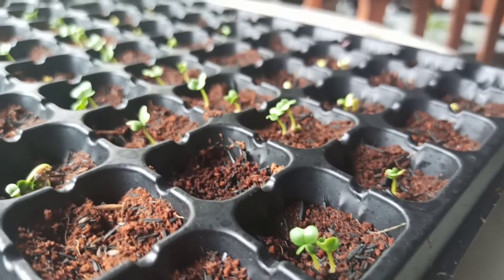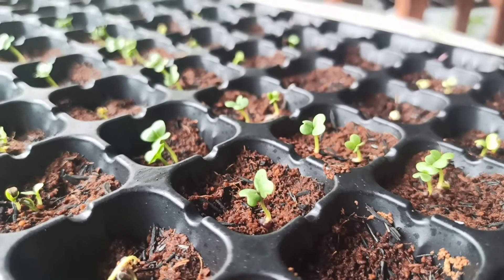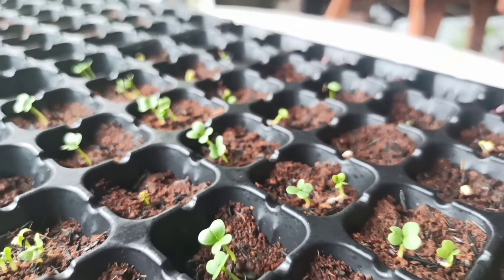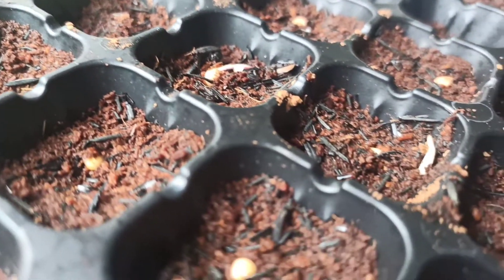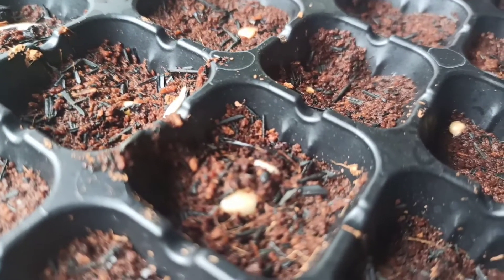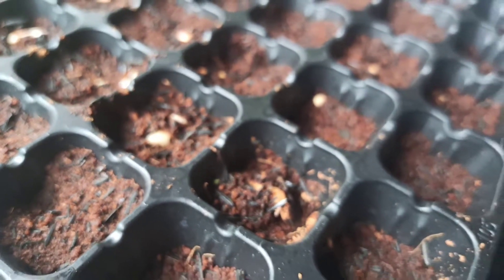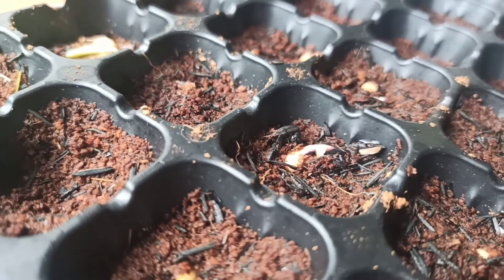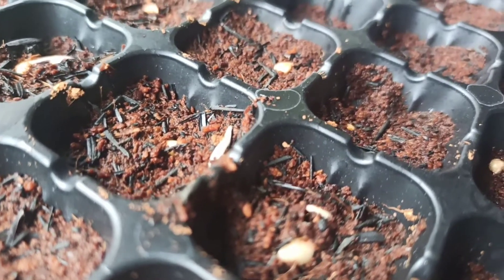Now this is day three. Di hari ketiga udah mulai tumbuh semua — bisa kelihatan. Nggak ada jurus-jurus spesial, semuanya tinggal konsisten aja, kita siram dan kita cek. On the third day we can see that the kacang panjang already sprouted as well. Kira-kira seperti itu cara kita belajar nanam — kita ikutin buku manualnya juga ada.